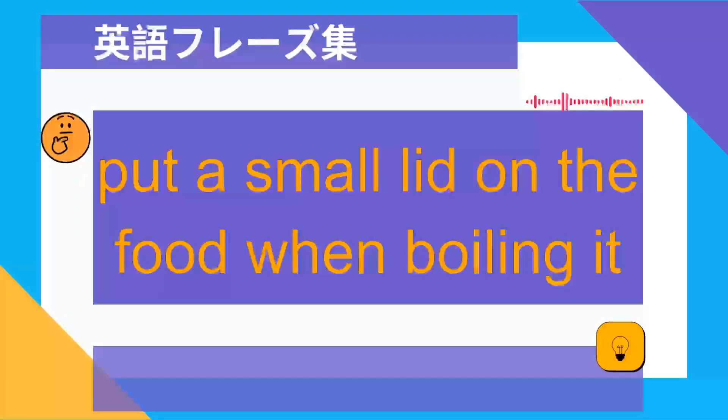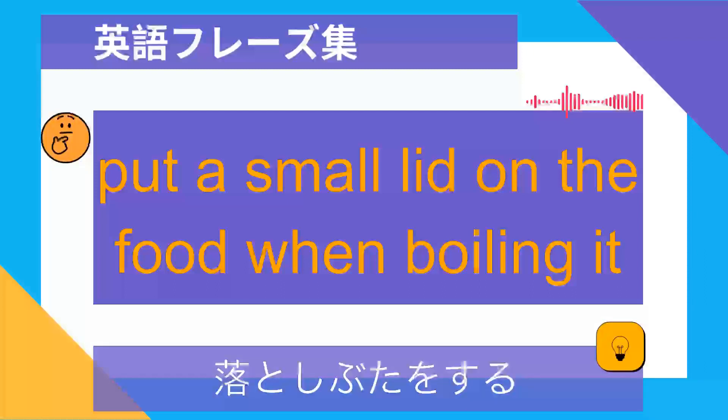Put a small lid on the food when boiling it. Oto shibuta wo suru.